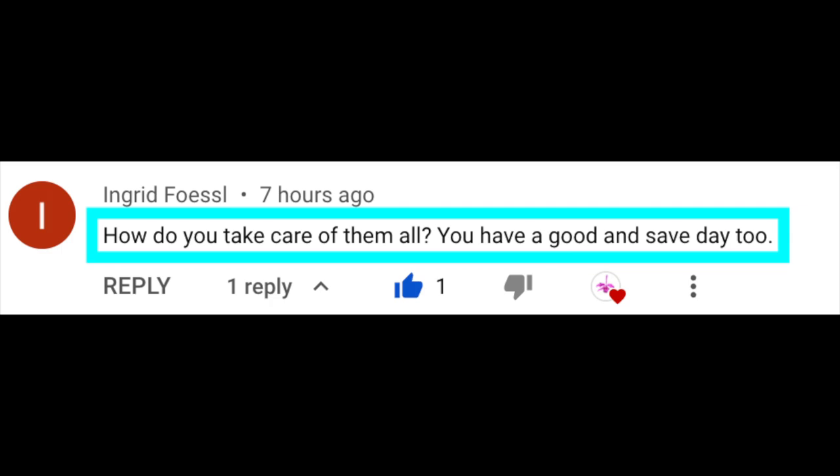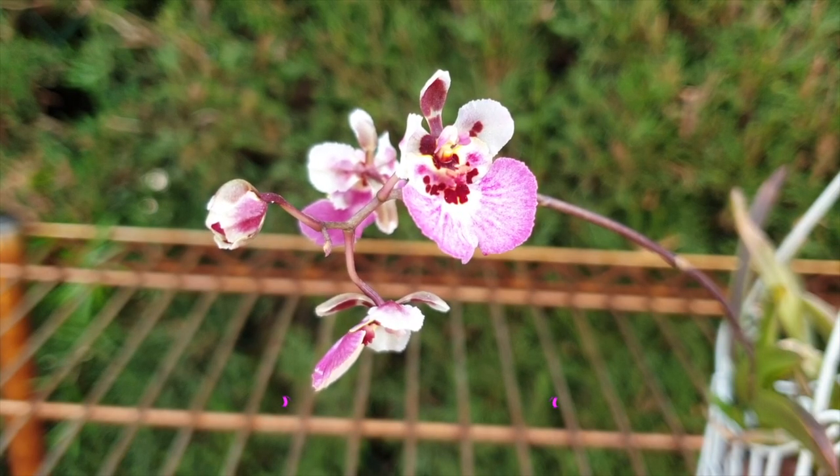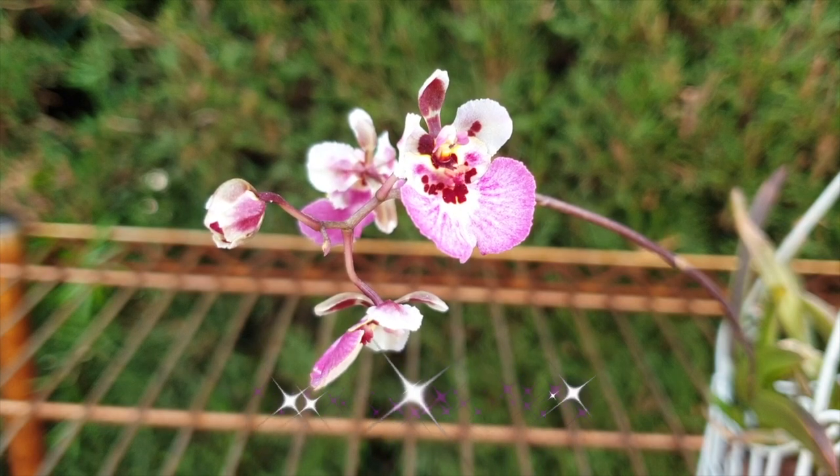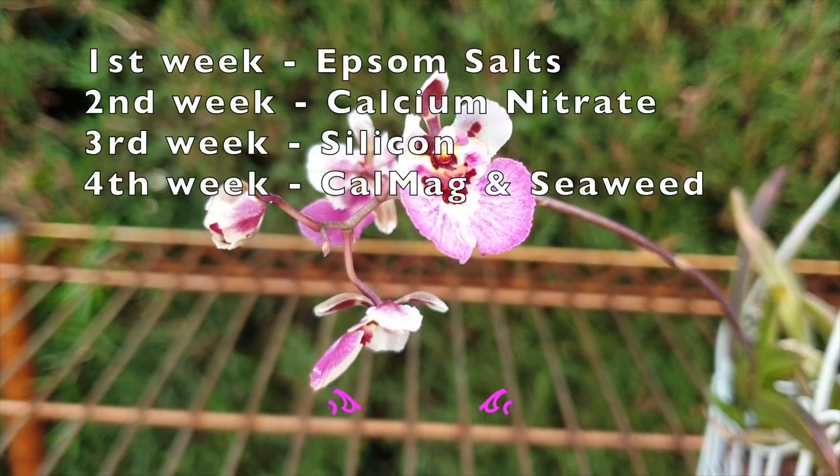I do not have to water them every day, with the exception of my mounts. When the workload during the warmer months of the year increases, I have the weeks of each month designated for the extras that I give them, which means I have four weeks per month. In the first week of every month, I soak with Epsom salts.